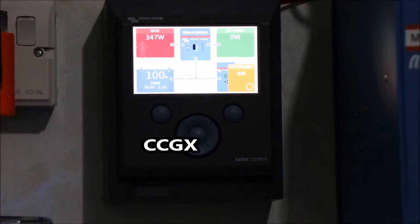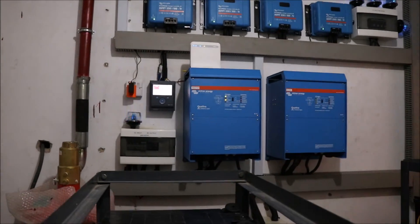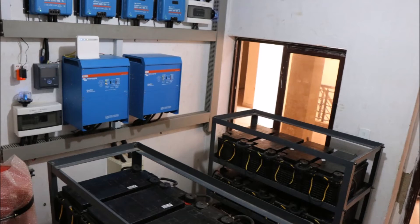Now, to the Color Control GX. This is responsible for on-site and off-site monitoring and also configuration of your inverter. A system like this is ideal for the workplace, farms, worship centers, homes, and so on.